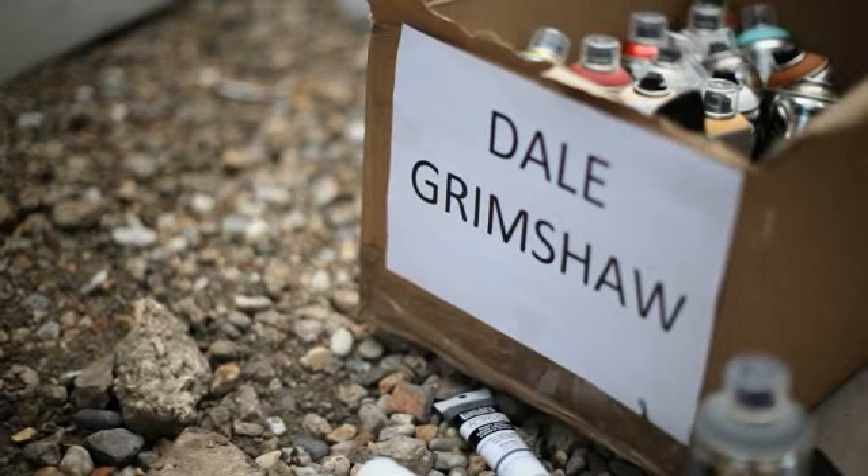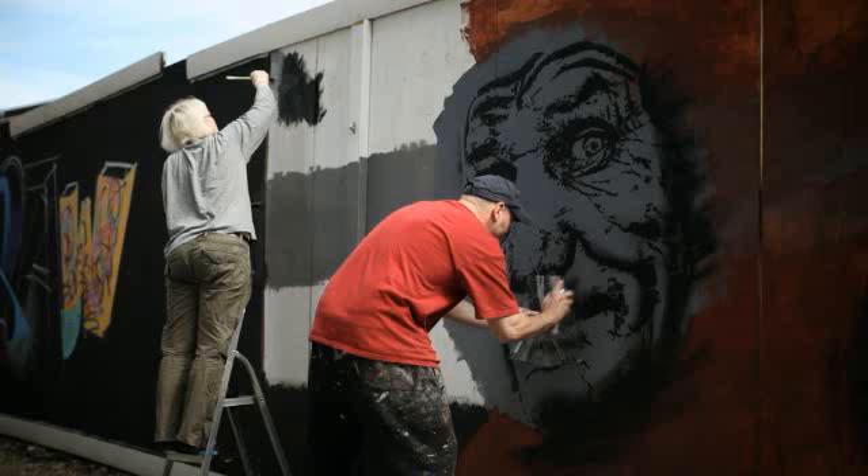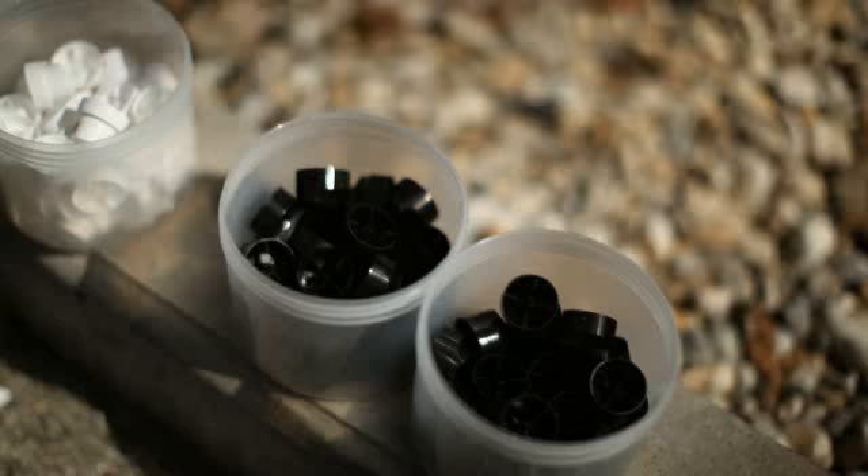My name's Dale Grimshaw and I'm a figurative artist. I've come today to try out the new Liquitex paints and help decorate the local area. I'm doing a new style anyway — trying out stencil and then working into it freehand, a little bit of freehand stencils. So yeah, a bit of experimenting and a bit of my usual style.